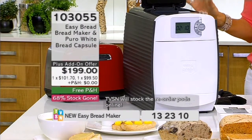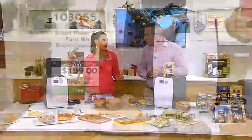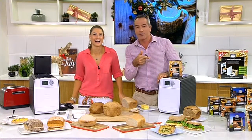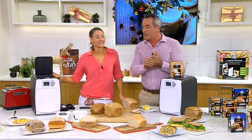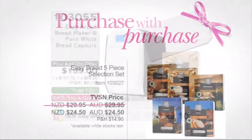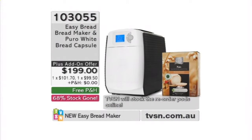Also great for dinner parties when you've got guests coming around — as soon as they walk in the door they can smell that bread and they get that warm hug feeling. If you were selling your house, have the fresh bread come out of the oven before the open house inspection — people walk in and go, 'Oh, I feel at home, let's buy it.' The toast is going to be ready in about 60 seconds. The gluten-free pods will be coming and stocked on tvsn.com.au or .co.nz — no fear.